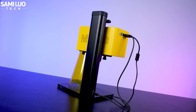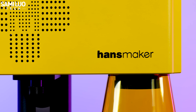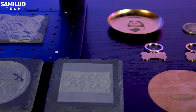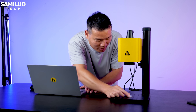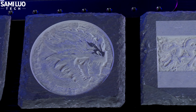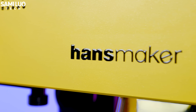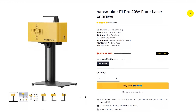My conclusion: overall, the HansMaker F1 Pro 20W stands out as a fast, precise, and highly capable fiber laser engraver. Its wide build performs consistently across various materials and offers enough speed and control for both detailed image work and heavier-duty applications. The learning curve for the software is manageable, especially with LightBurn's community support. If you work with metal, plastic, or stone — and especially if you are looking for 3D embossing capability — this machine offers great value at its current price. Whether you are a hobbyist or a professional, the F1 Pro is definitely worth considering. Check the link in the description and grab one now.